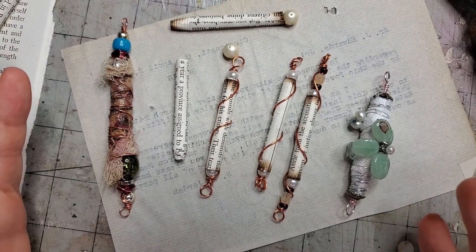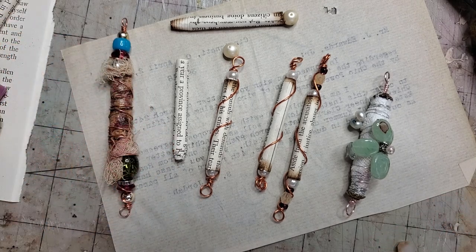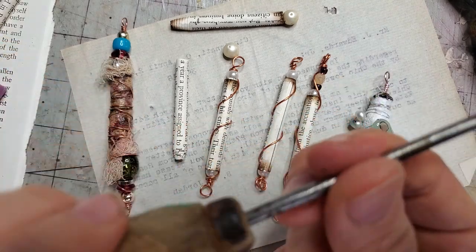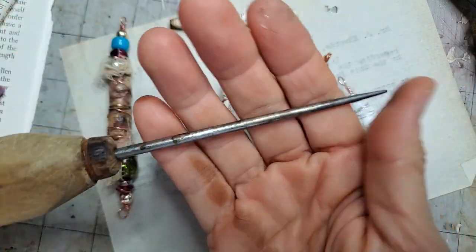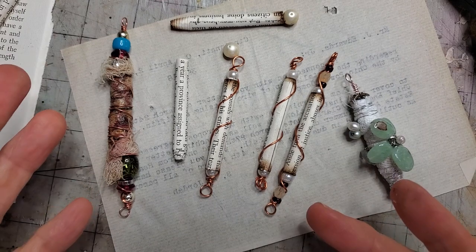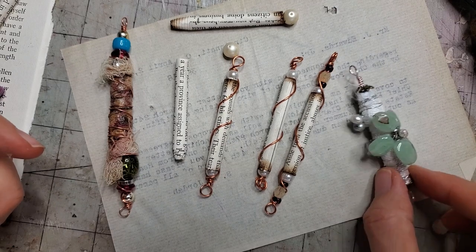Hey everybody, this is Pam at the Paper Outpost and today we are playing with some beads to make some pretty spine danglies for our spine jewelry. Some people call these boho beads or paper beads, and this is a great way to use up book pages. You don't need very many supplies — maybe some book pages, some kind of stiff pokey tool like a screwdriver or a thin knitting needle, and maybe just some extra beads to play with. I have a whole bunch of broken jewelry that I'm drawing from today.